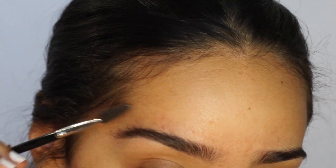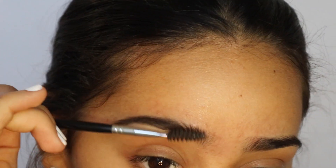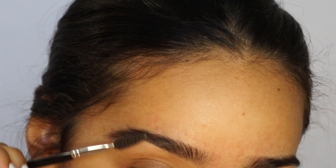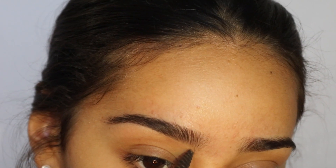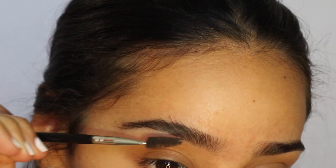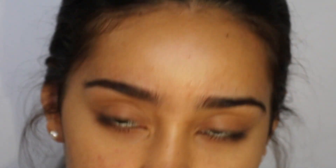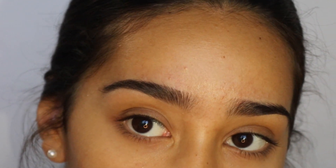I like to brush them up because with the dip brow and the eye pencil that I'm going to be using, it helps you actually see the line of your brow and allows it to be more visible. Just a trick — after you brush your eyebrow up.